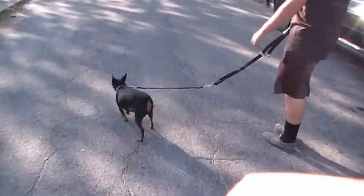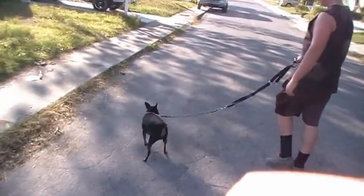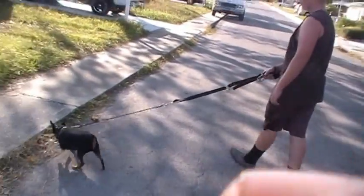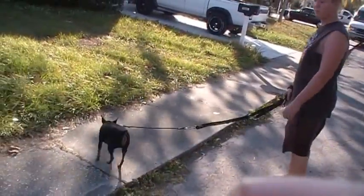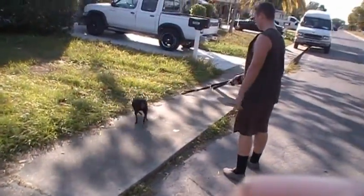You can definitely still control the dog — it just gives a little bit of absorption between you and the leash. This way he can still do what he has to do, with just a little bit of absorption between the leash and the dog.